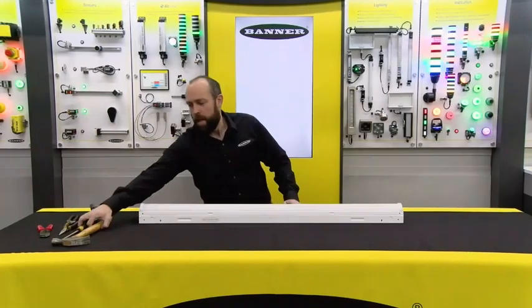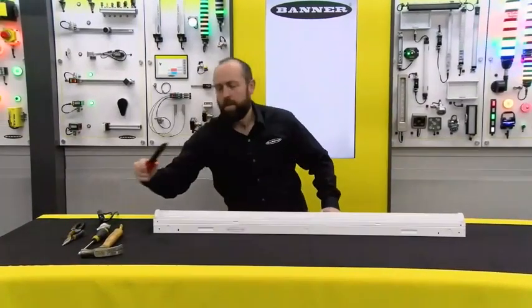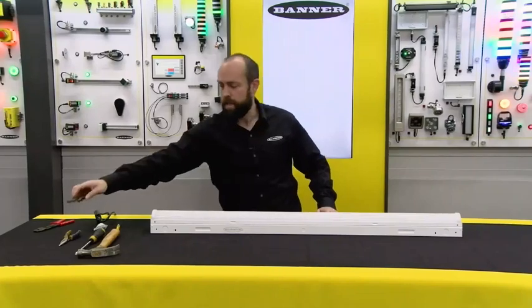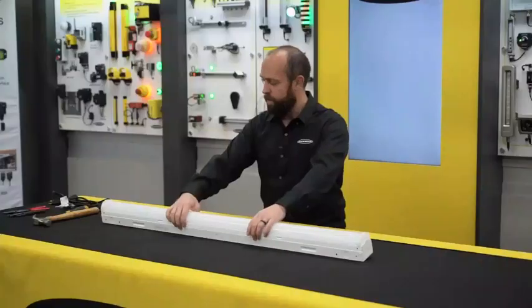A few tools you may need for the job: a hammer, screwdriver, or other tools for knocking out the knockout, some wire strippers, and possibly pliers for tightening down the conduit gland or other pieces that you have for entering the wires.